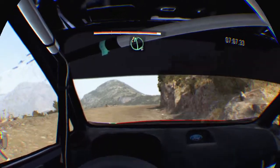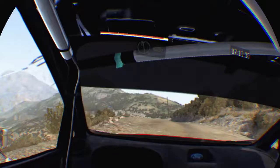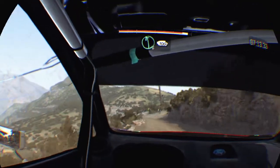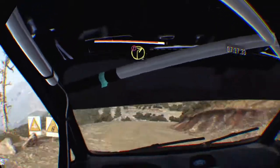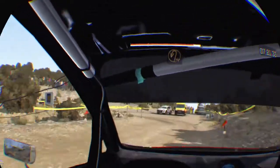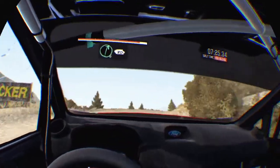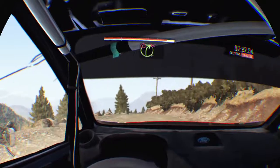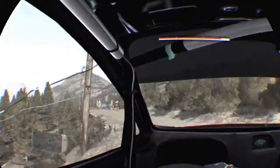Left 6 crest, keep mid, 100 crest, 80, left 6, 100, caution right 2 half long, into turn hairpin left, into right 6, 80, over crest, caution right 4, don't cut, stay mid, 100 to finish.